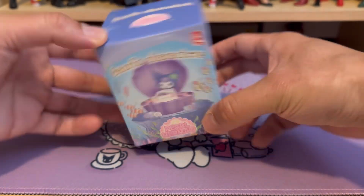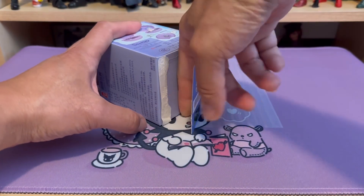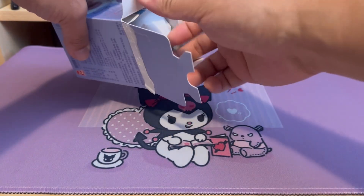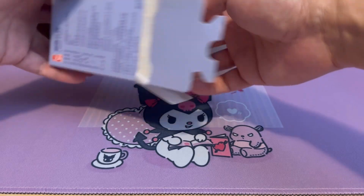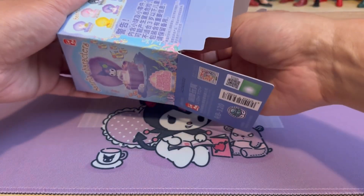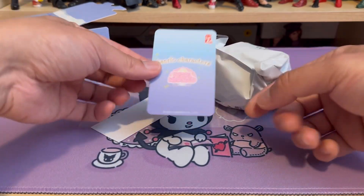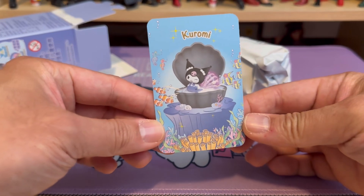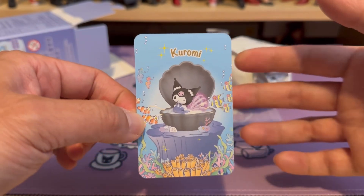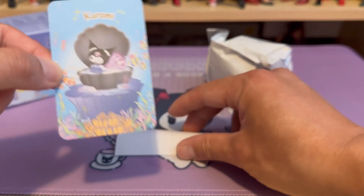Let's start the unboxing. As I examined all the boxes that were available, they appear to be the same weight, so I wouldn't know which one I'm going to get. This is definitely a random pick. According to the card — it's Kurumi, which is something I wanted, yes! So this is the normal Kurumi, not the rare one.